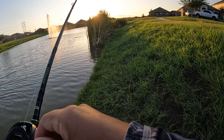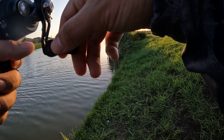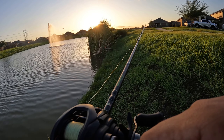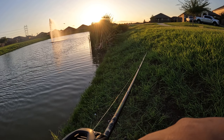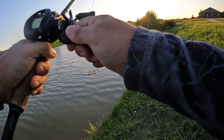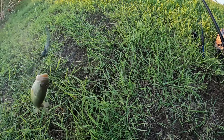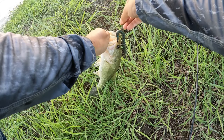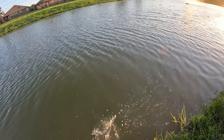Bass number six! They wanted the Texas rig — finally we got one on the Texas rig. Little one but we'll take it. There he goes.